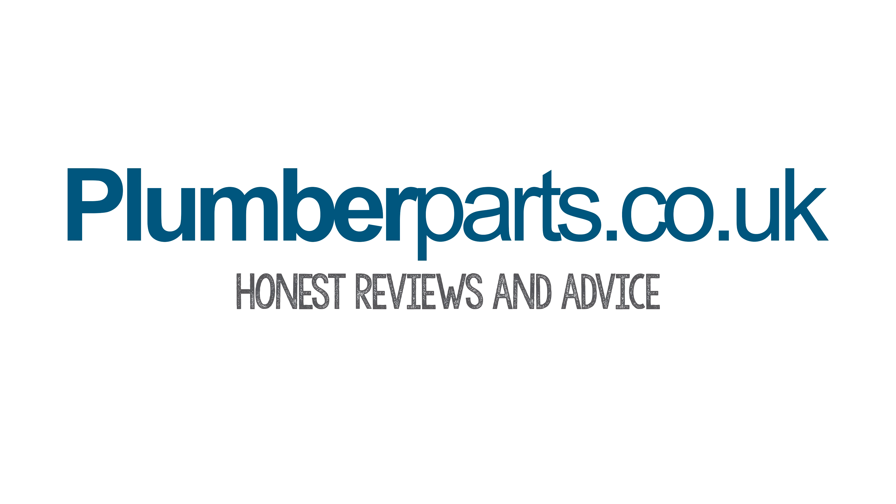If you've come across this video trying to find out a bit more information about the bypass valves in your heating system, then great, we're gonna cover them in seconds from now. Before we do that, I'd like to ask you to subscribe. We do loads of videos every week, and lots of photos and videos on our Facebook channel as well. There'll be a link to that coming up in the video. Plumberparts.co.uk, honest reviews and advice.